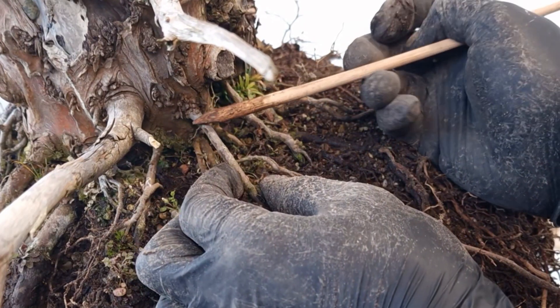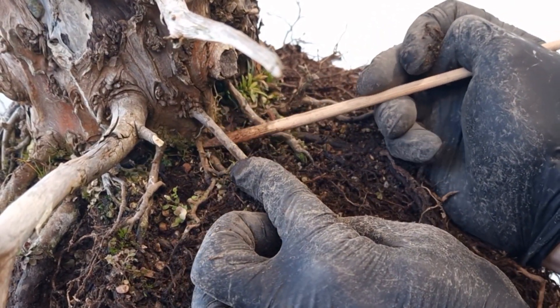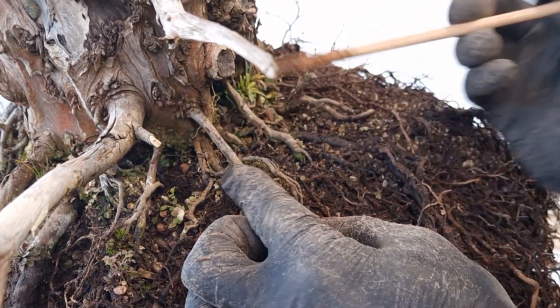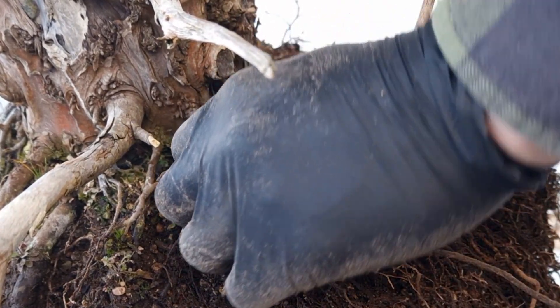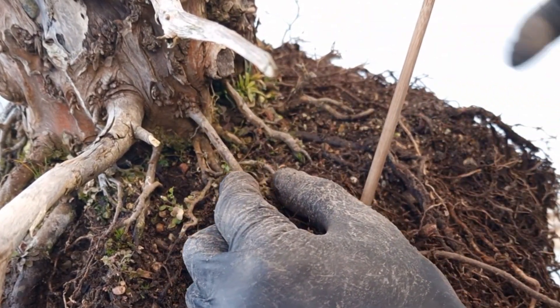When I see obvious cuts — such as this root above the other — and I know it's safe to remove it, then I'm just going to do it. It saves me time. I don't have to look for it again. I know it's safe, so let's just do it.